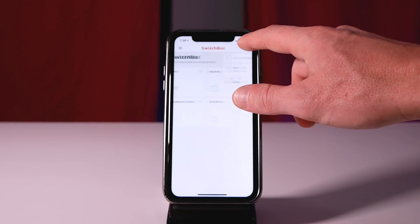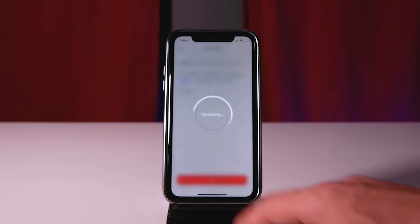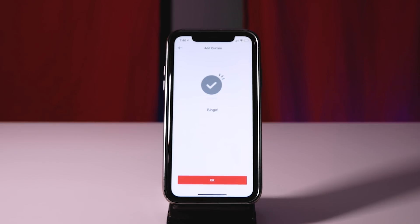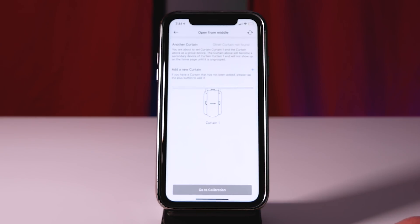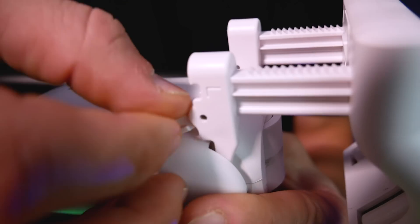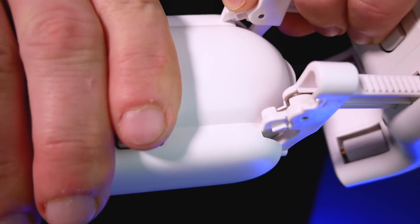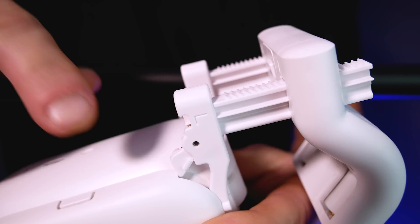Installing these is pretty easy. They do tell you in the manual to pair them with the app first — to do that you just add a new device and choose SwitchBot Curtain. It'll ask you to select the open mode: left to right, right to left, or open from the middle. If you have curtains that open from the middle, you'll actually need two SwitchBot Curtains. Once paired in the app, you can go ahead and put them on the curtain rod.